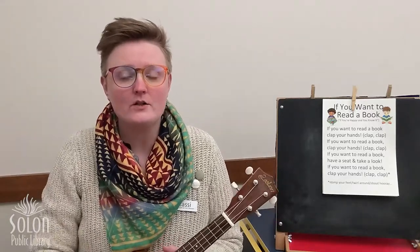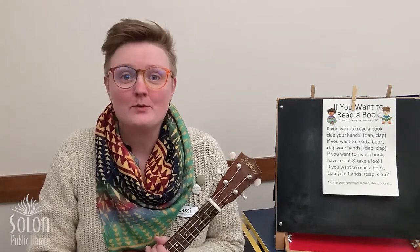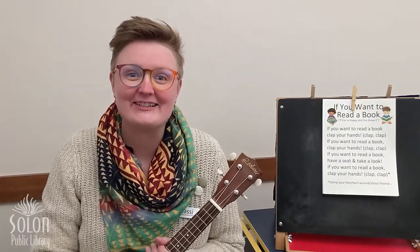Hi friends! Miss Cassie here with Solon Public Library's Digital Storytime! This month we're talking all about different kinds of pets, and this week we are going to talk about rabbits and hamsters.